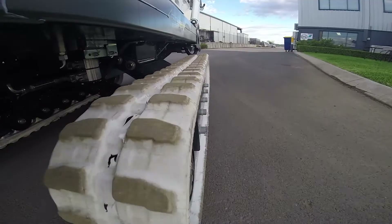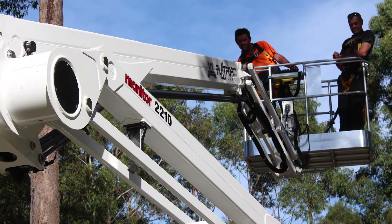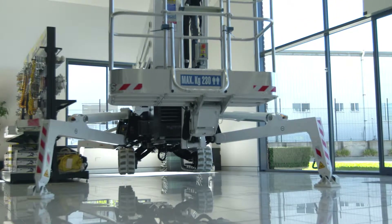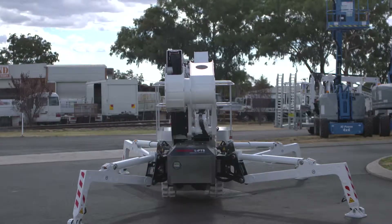Two-speed drive, an increased safe working load of 230kg and auto level are standard features on the new 2210s, affording easier and faster operational speeds for the serious contractor.